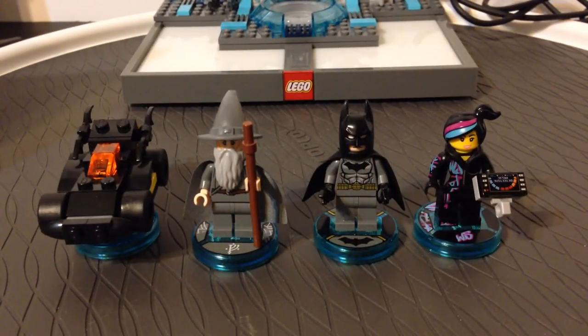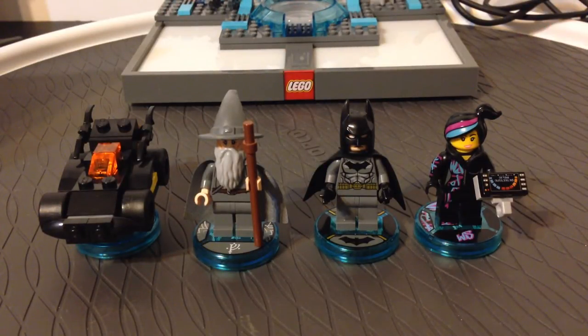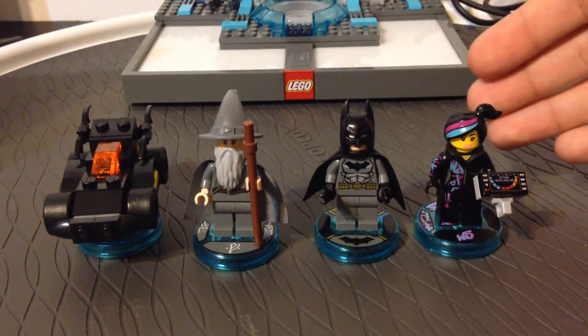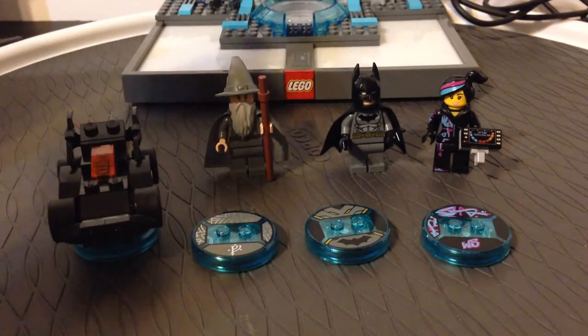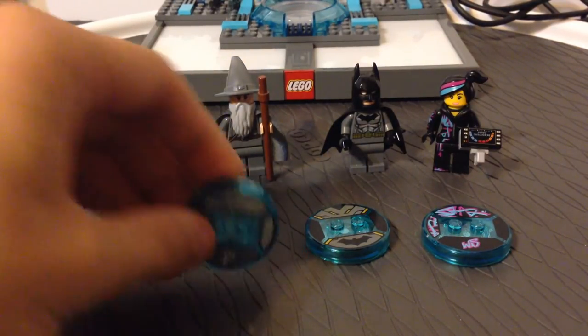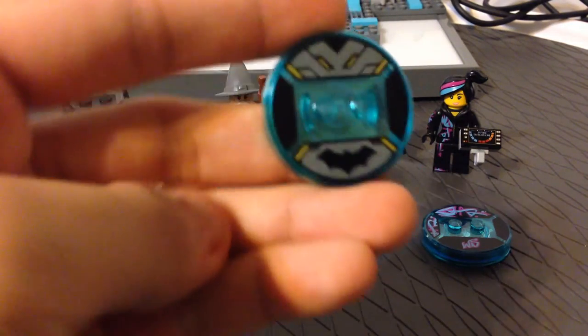The character bases included for the starter pack are Gandalf, Batman, and Wild Style. Each of these is from their respective universe — Gandalf from Lord of the Rings, Batman from the DC world, and Wild Style from the LEGO Movie world. They're buildable figures that you can easily remove from the stands, built in bag number one out of three for the starter set. Each base has its own inscription so you can recognize who it belongs to.